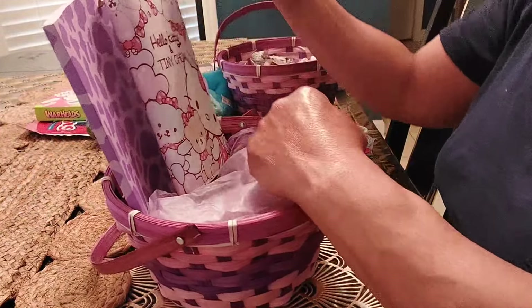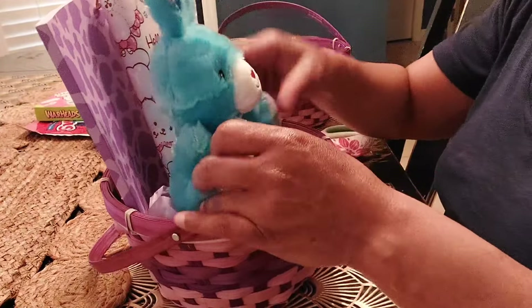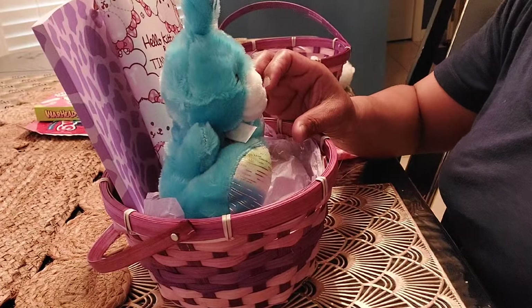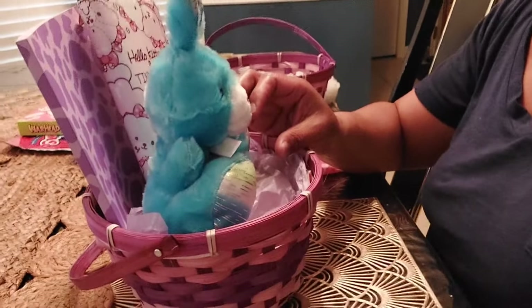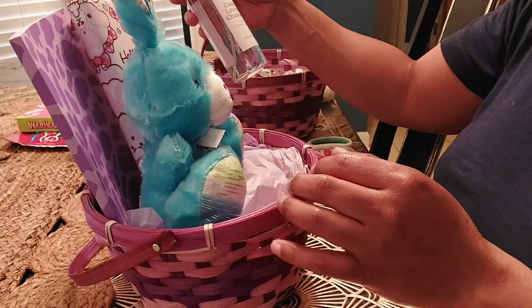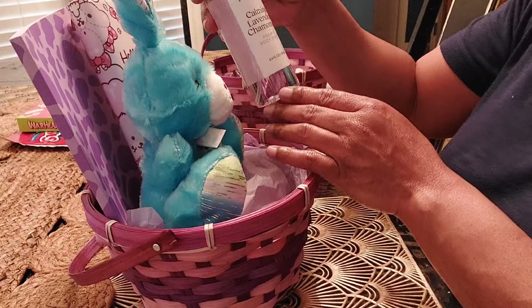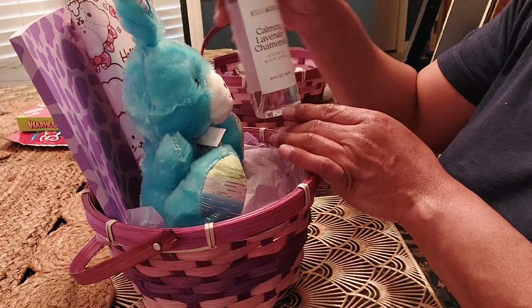I'm going to use the bunny. I got that from Family Dollar. I'm going to also add some Common Lavender Chamomile — this is the Room and Body Spray.